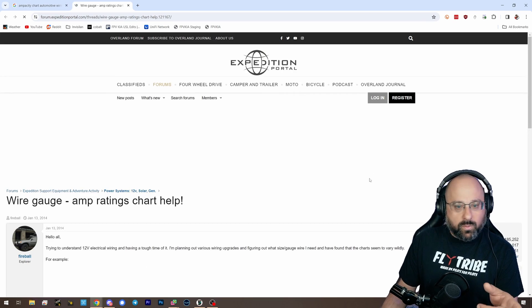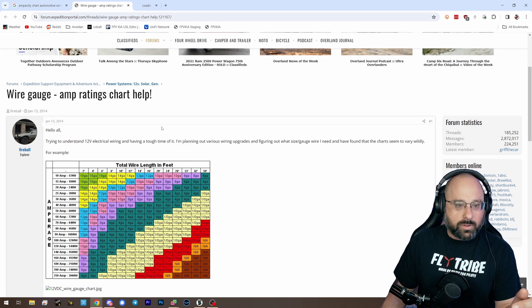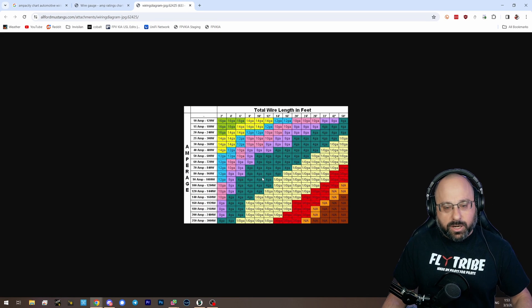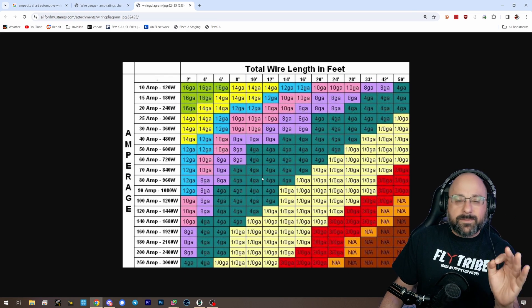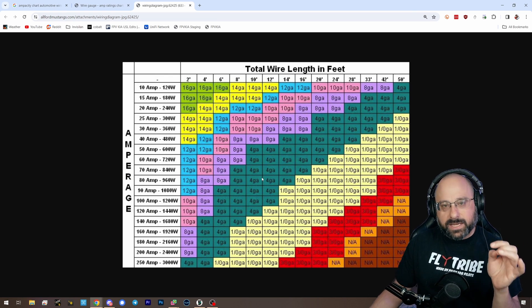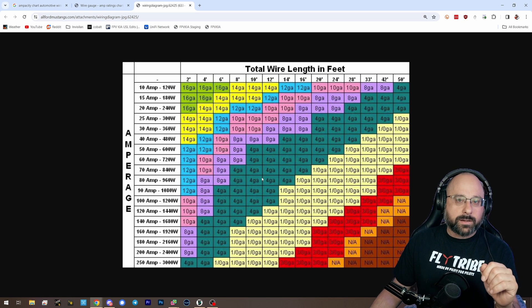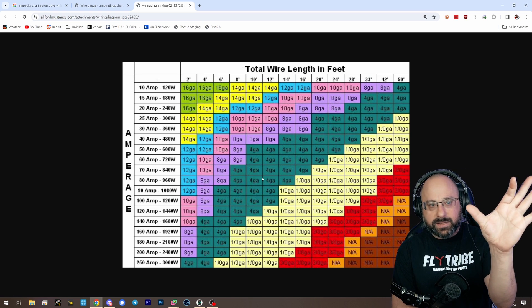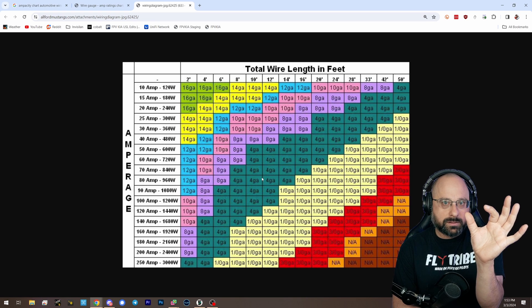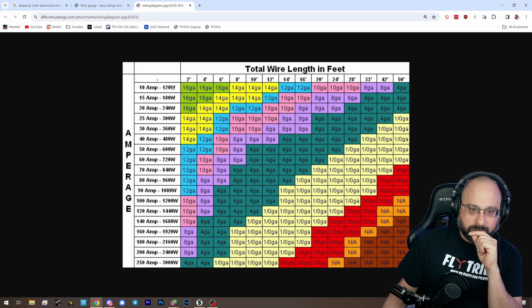These ampacity charts are for wire gauges in cars, or sometimes for wire gauge in the wall. For a quadcopter, the limitation for the ampacity of a wire is largely the heat buildup in the wire. And a quadcopter XT60 lead — number one — it is very short, so it has very little resistance.